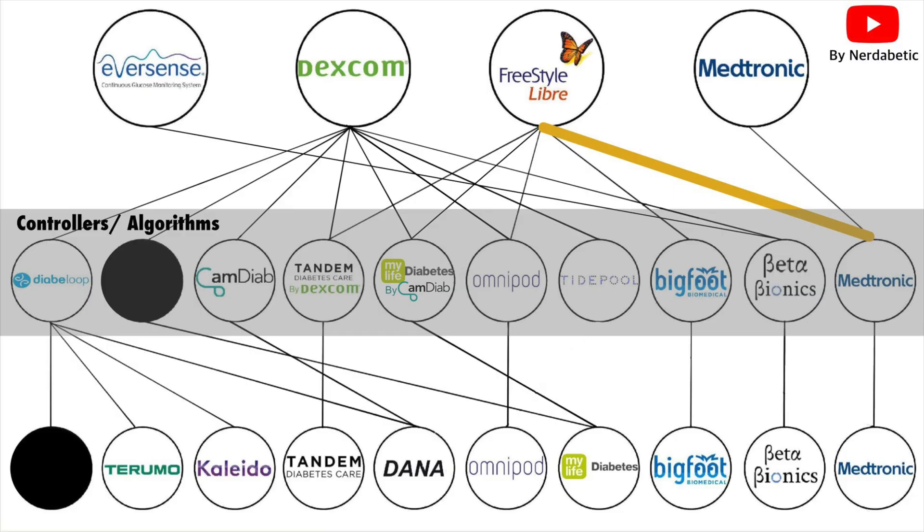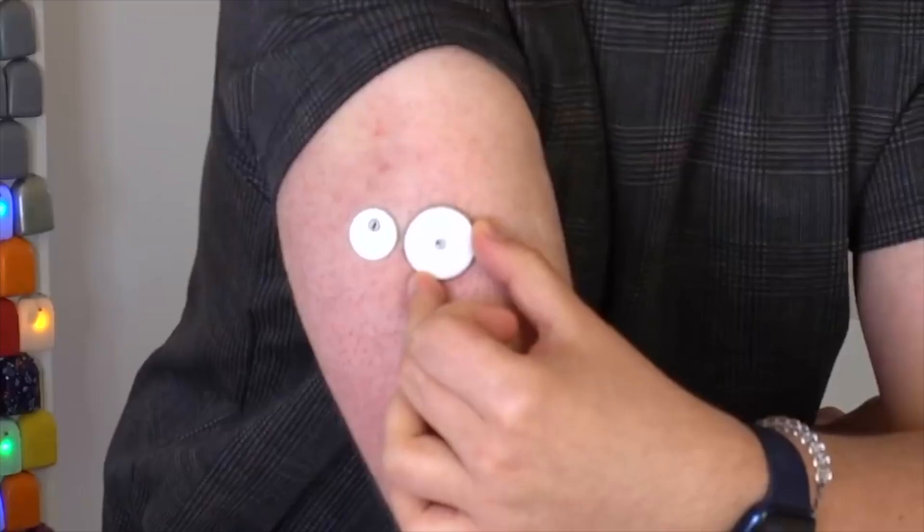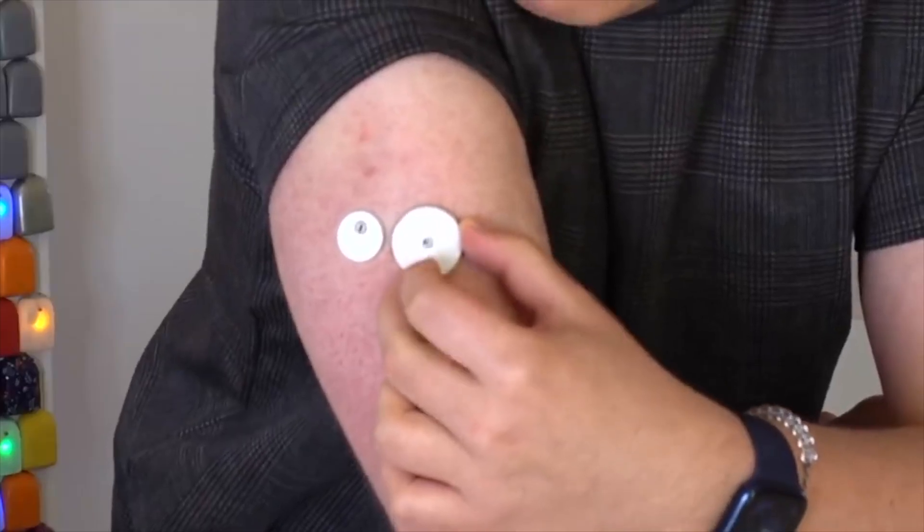If you're watching this video thinking why are they doing this — it's actually very simple. Abbott is undeniably the leader in glucose monitoring and Medtronic is undoubtedly the leader in insulin delivery. So many people use the Libre and it's been an undeniable success, while people enjoy Medtronic pumps but don't like the CGM. I fully endorse this and think it's fantastic news — I never really saw it coming.